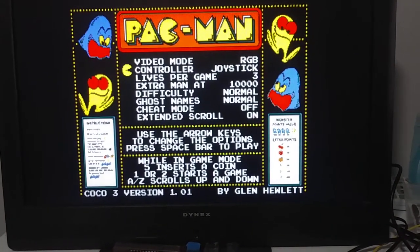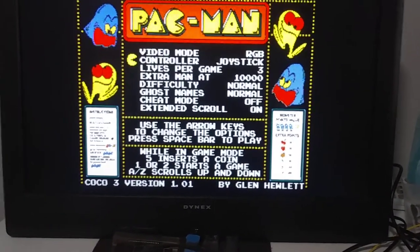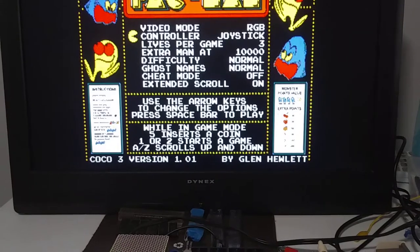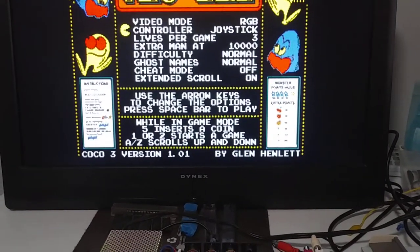The RGB to HDMI converter seems to work. I think the colors are a little off. It seems to be okay, it seems to be working.